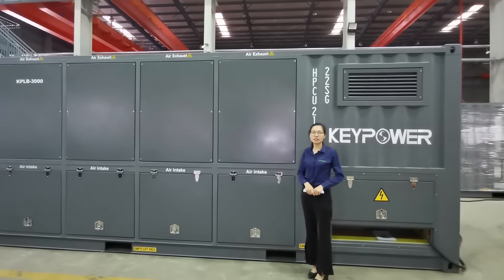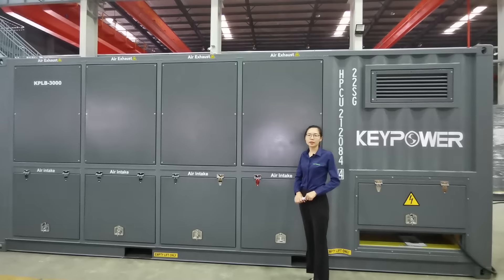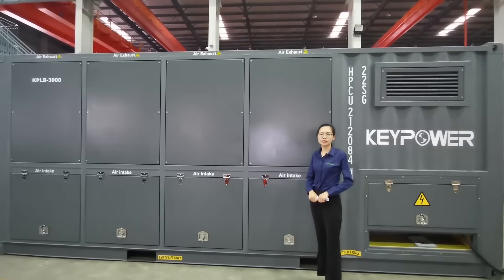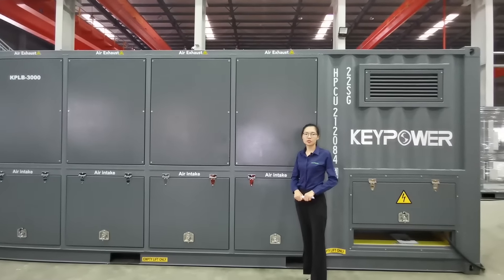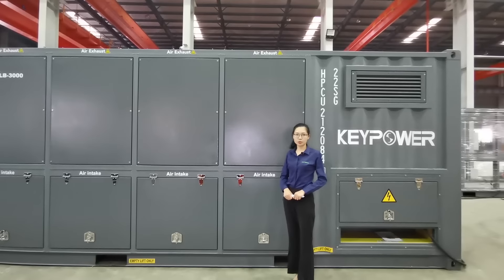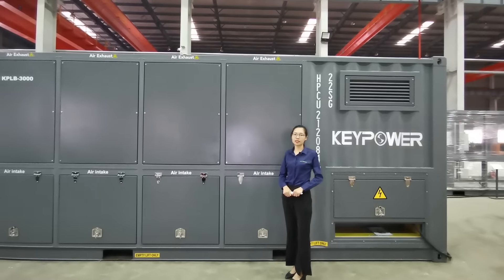The resistors we use inside the load bank are stainless steel, and we cover them with a three-year warranty.